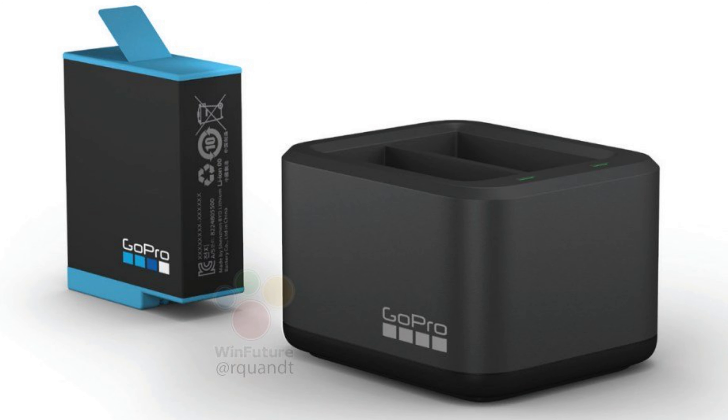There is also a picture of a new battery, presented as having a capacity of 1720 milliamp hours. To give you some perspective, the old one had 1220 milliamps capacity, and the battery on the GoPro Max had 1600 — so this is a big increase.